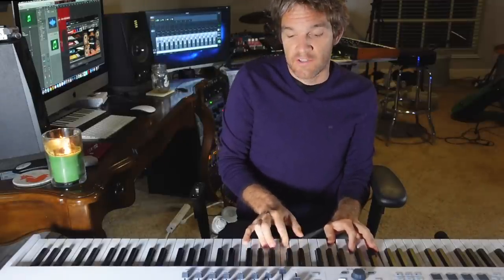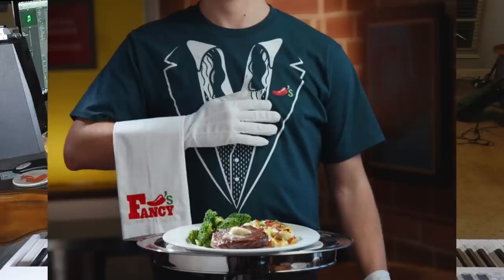Now if you really want to get into it, you can add a seventh. So we skip another white key. I've got C, skip a key to an E, skip a key to a G, skip a key to a B. That's a little more sophisticated — not fooling that many people yet, but this is more of like a Chili's level of sophistication.